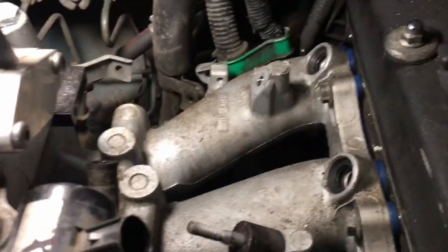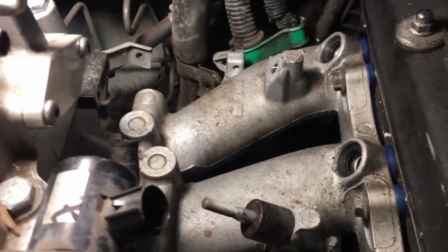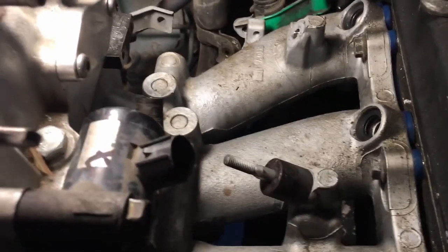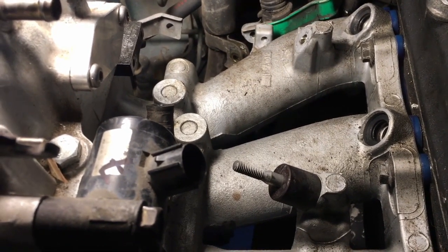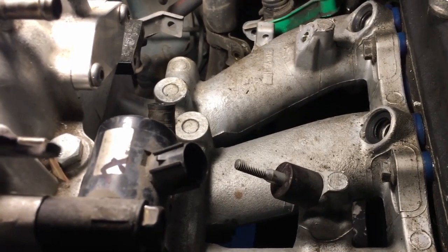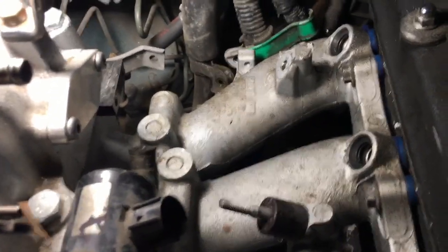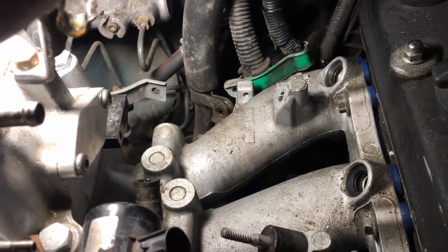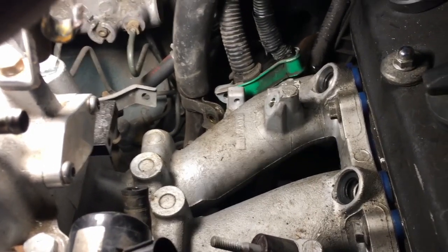We hit a snafu tightening down the fuel rail nuts on these studs — that stud at the end broke off. There's a tiny bit they can thread on but it's really sketchy, so we're trying to figure out what the best thing to do is. We don't have a left-handed drill bit to drill it out, but we might be able to lock onto it with right-handed drill bits and just turn it around, so we'll see.